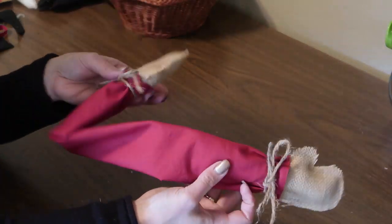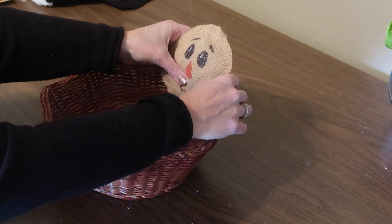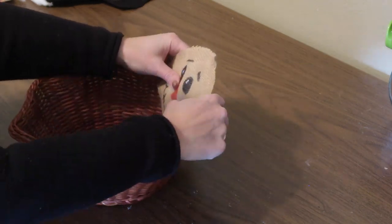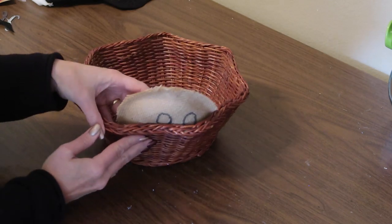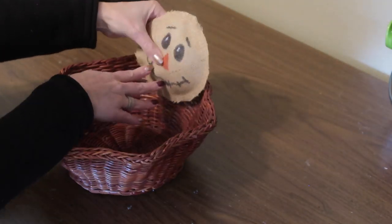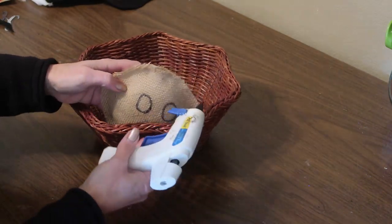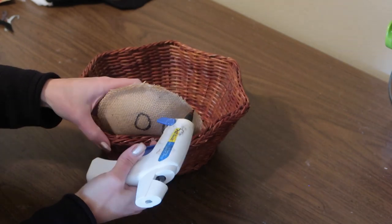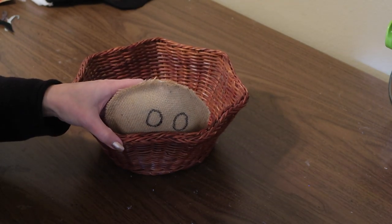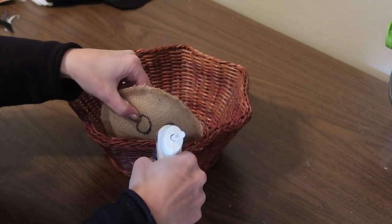That's all there is to making his arms. Now it's time to assemble our scarecrow. I'm just going to glue his head to the inside of the basket. You can see here that I made a little oops when I was drawing his face the first time — I got his eyes a little off center — but that's not going to show. So I'm just going to use some hot glue and glue the head to the basket.